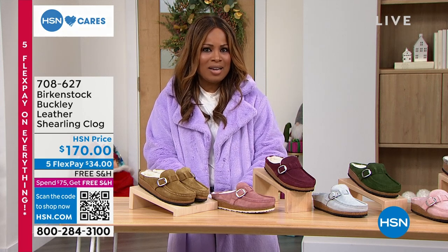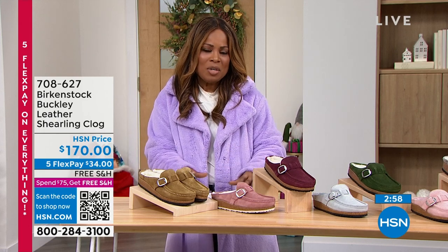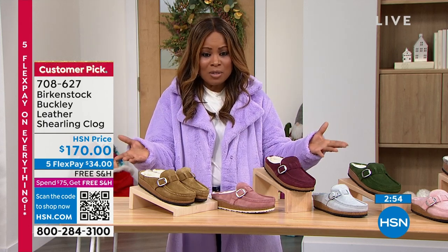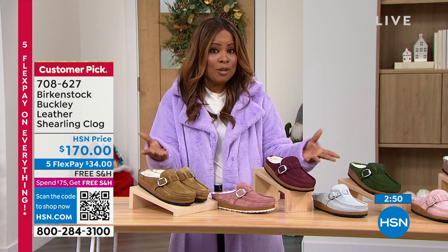We present to you our Birkenstock line, and don't forget that as you watch our HSN TV show, we do have an incredible website at hsn.com that you can shop. We are going to talk to you a little bit about this beautiful style, and what we're calling our Buckley shearling clog.